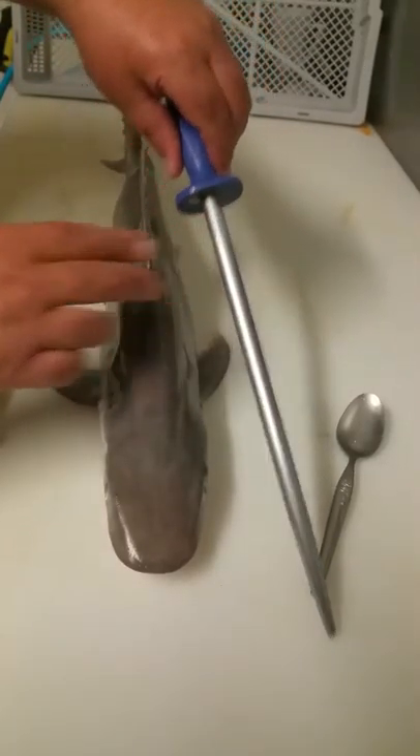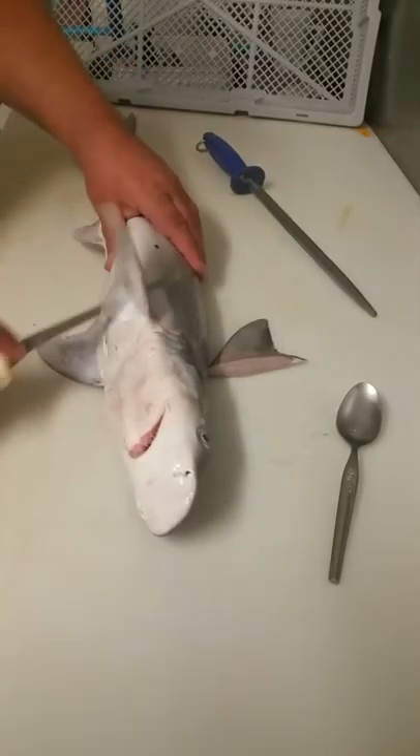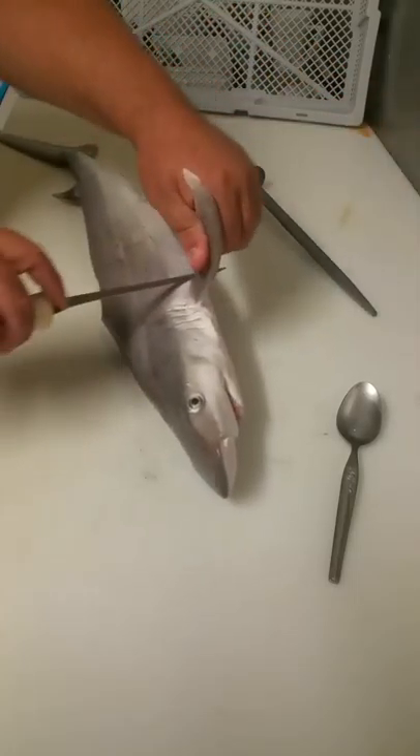Spoon and the shark. First of all, remove the fins — it just makes it easier. You can make some soup with them maybe.